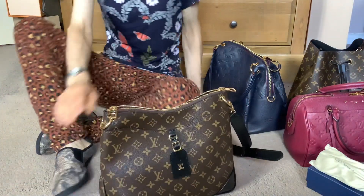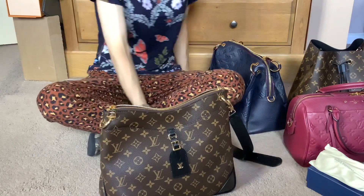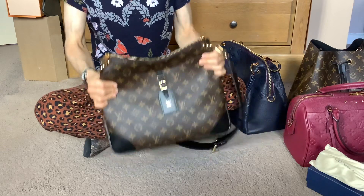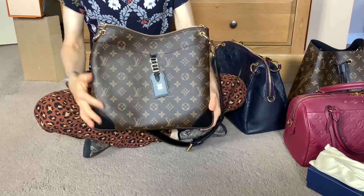I already posted a quick one-minute 'what fits inside' video for the Odeon MM and now I just wanted to share my thoughts on it.